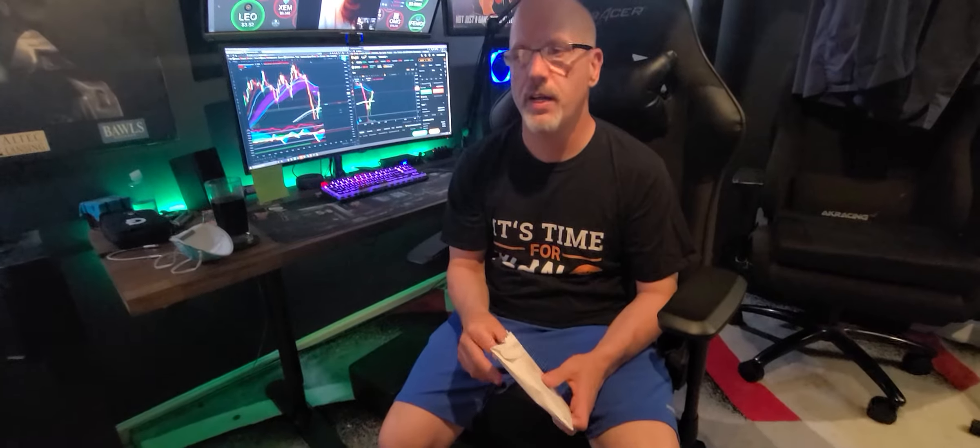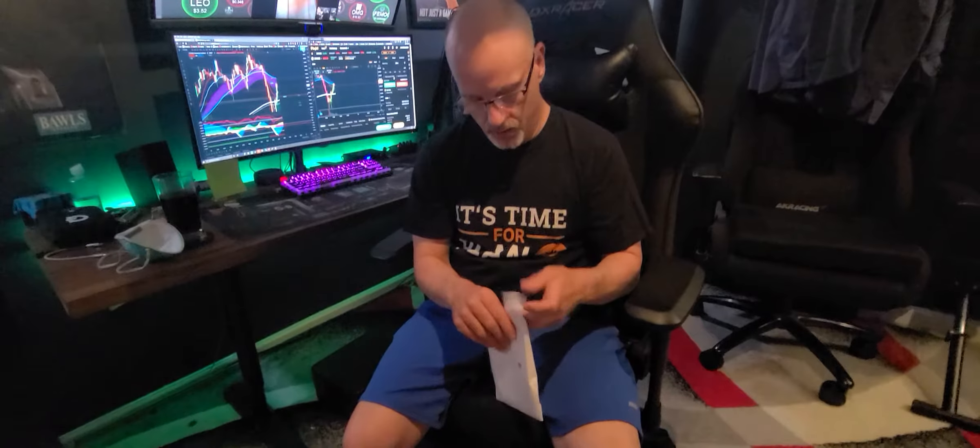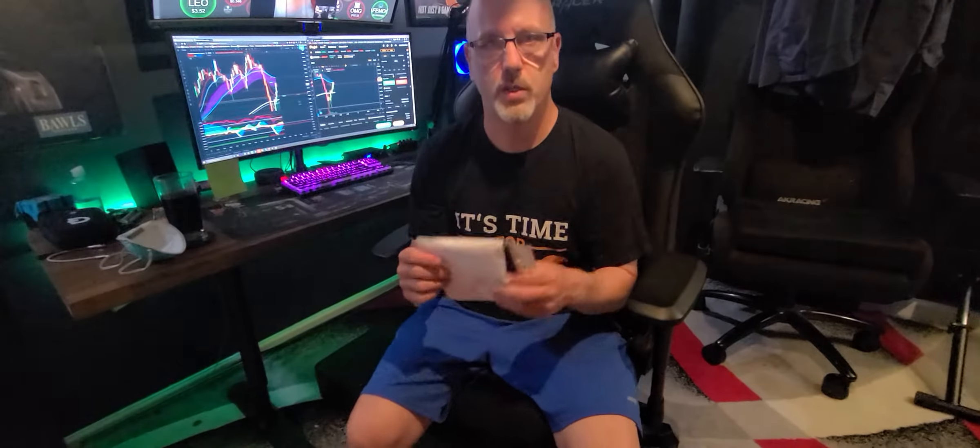To buy or sell their crypto, hold their crypto. But what they have that kind of separates them from other people is what I have right here, which is their debit card. So I just wanted to unbox this for you guys.